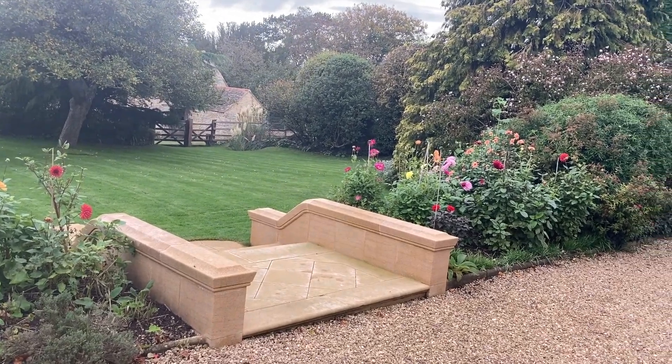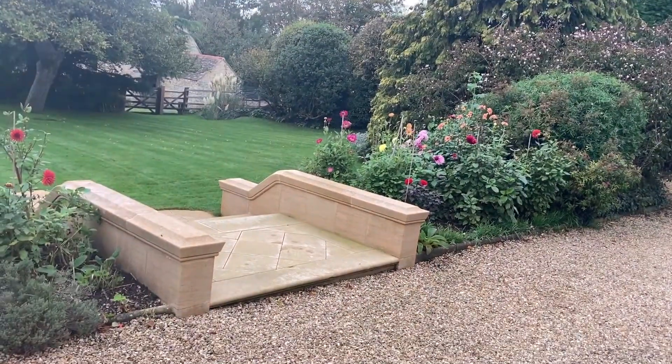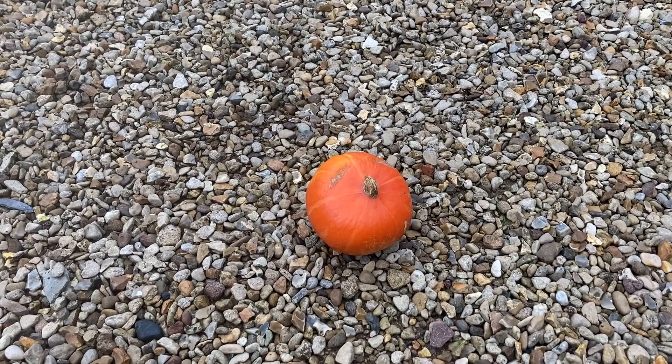Hello everyone, and welcome back to Crafting with Carter. Today, I'm going to show you how to carve a pumpkin. Carving pumpkins is one of my favourite things to do on Halloween.